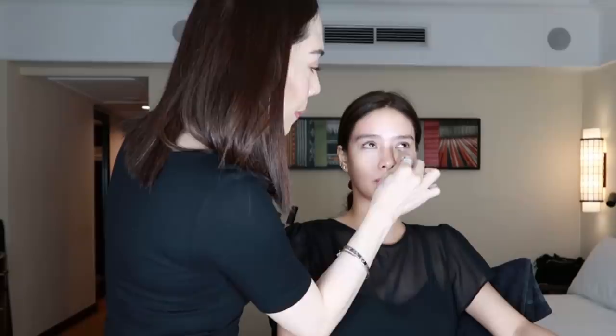Next is concealer. I'm using the MAC Studio Fix 24-Hour Smooth Wear Concealer. The concealer should be one tone lighter, or the actual tone of your skin color — depending on your skin. If you have under-eye circles, go one tone lighter. Remember: concealer is to cover the imperfections that foundation couldn't cover — pimples, under-eye circles, and eyelids too, since those tend to be dark, brownish, or reddish.